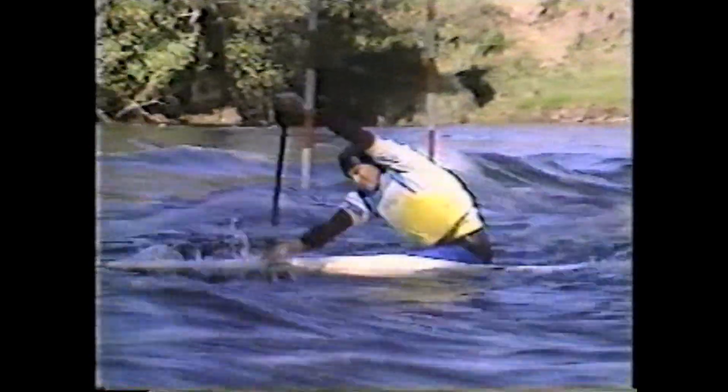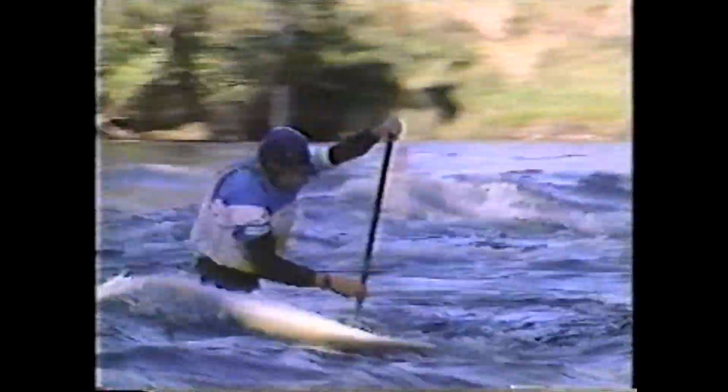In all sporting and recreational pursuits, mastery of the basics is essential for safe and enjoyable participation and the development of more sophisticated applications of these skills. This program has attempted to help the instructor or teacher give their students a better understanding of basic canoeing so that they too can ride the white water like these champions.